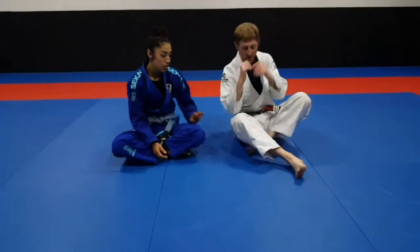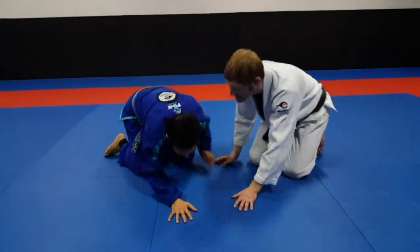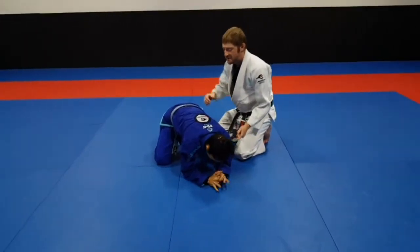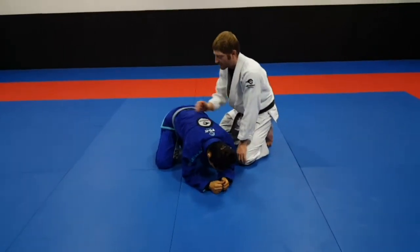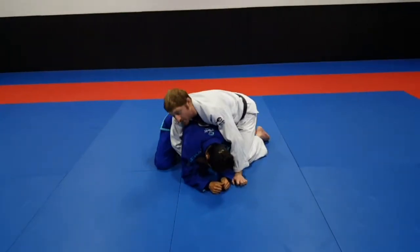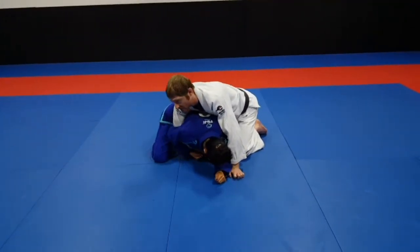I've got Marisol here, she's in a turtle position. Once you get this position, hold it for support. If you hold the position and start reaching over, I don't want to reach all the way through. If I start reaching through, it's easy for her to reach up and try to roll me.